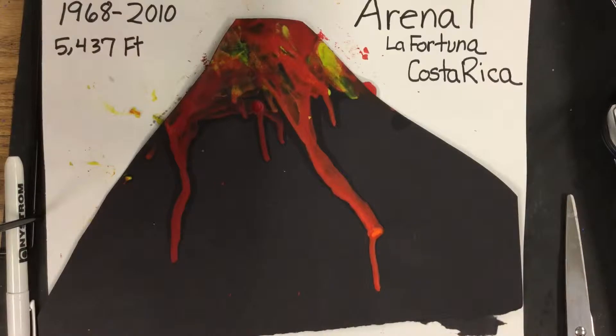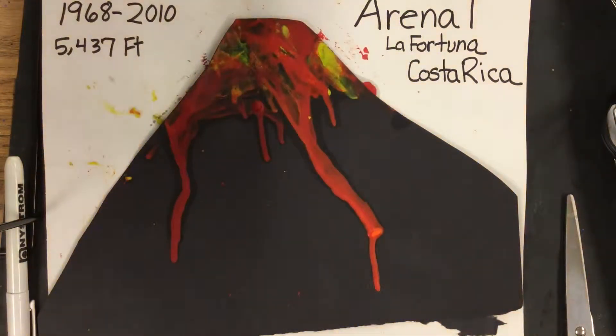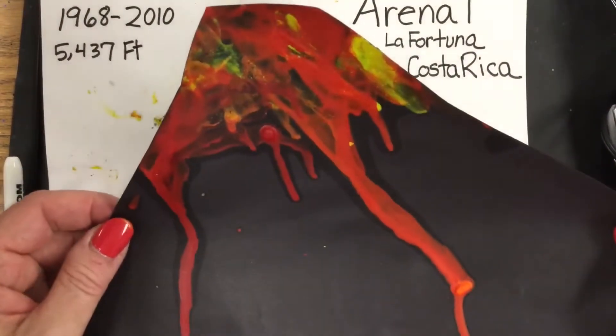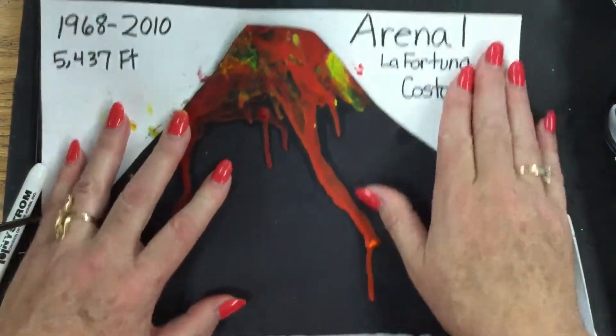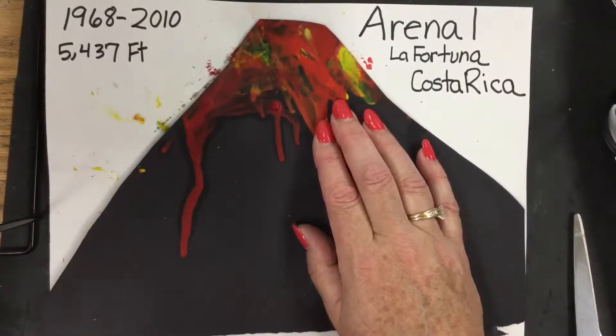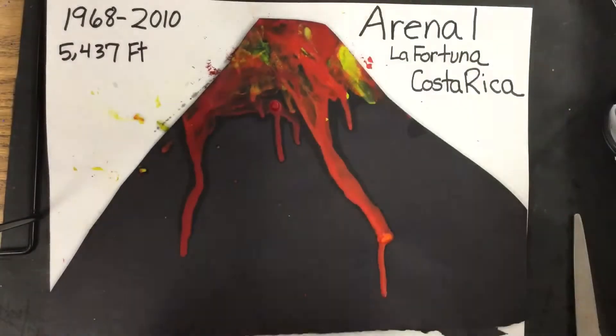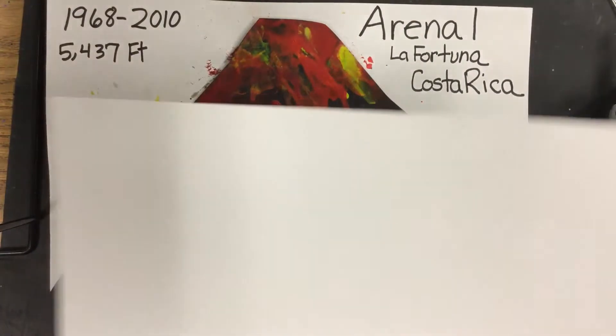You can see the shape of that mountain. We're going to be creating this lava flow coming down right here, using an exciting technique with melted crayon. This is something like what yours will look like today. We're going to practice and learn about this new technique of melted crayons and have some fun making this volcano.